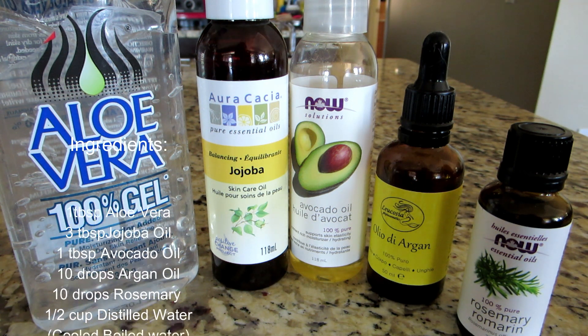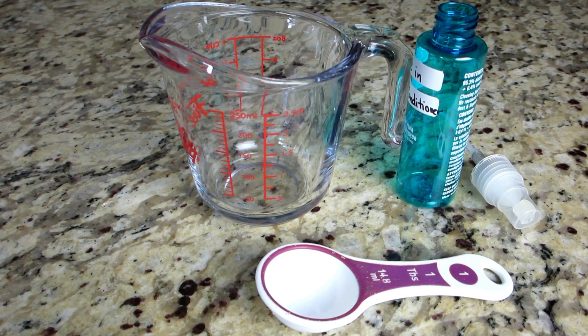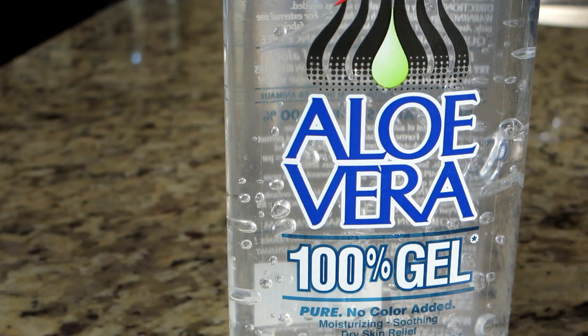You're going to need aloe vera, jojoba oil, avocado oil, argan oil, rosemary, and half a cup of distilled water. Also a measuring cup, a measuring spoon, and a bottle with a spray pump to put it in.